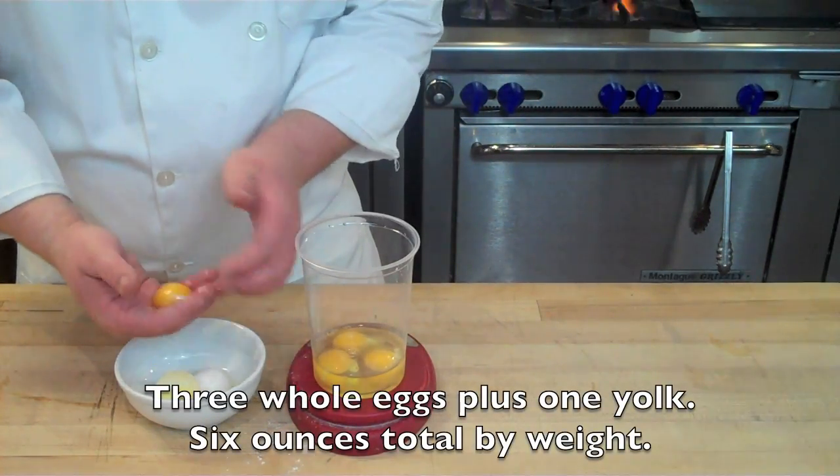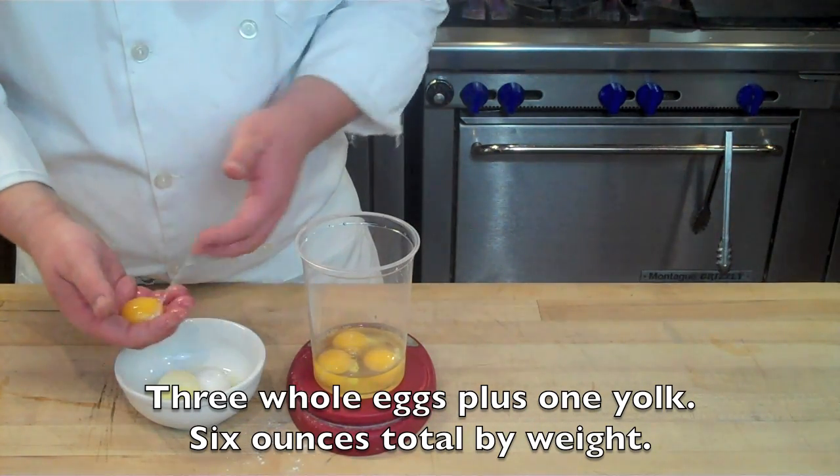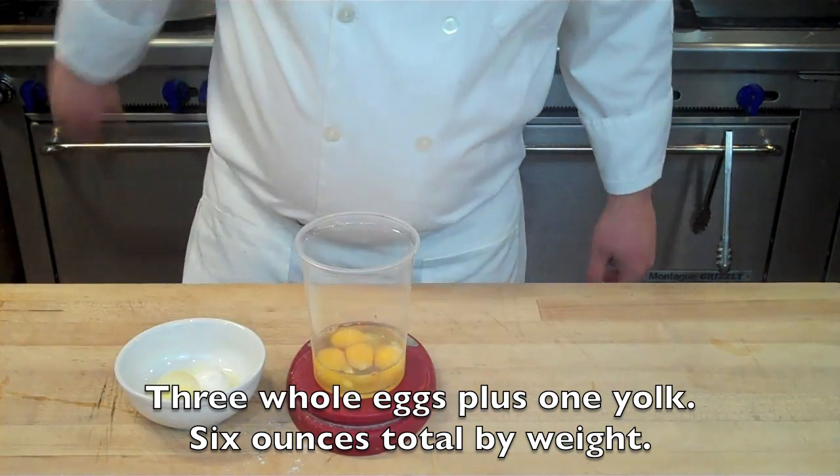To this, I'm going to add three whole eggs plus one yolk. Together with the eggs, that will total six ounces by weight.